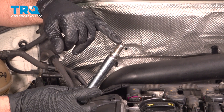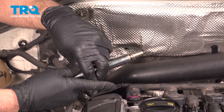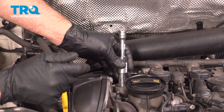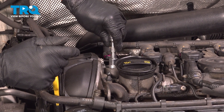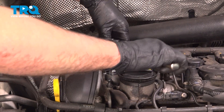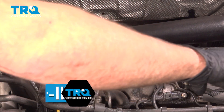They are pre-gapped. You're not supposed to touch the electrode or you could damage it, so you don't have to gap them. Slide this down, get it started, snug that, and we'll torque this to 18 foot-pounds.